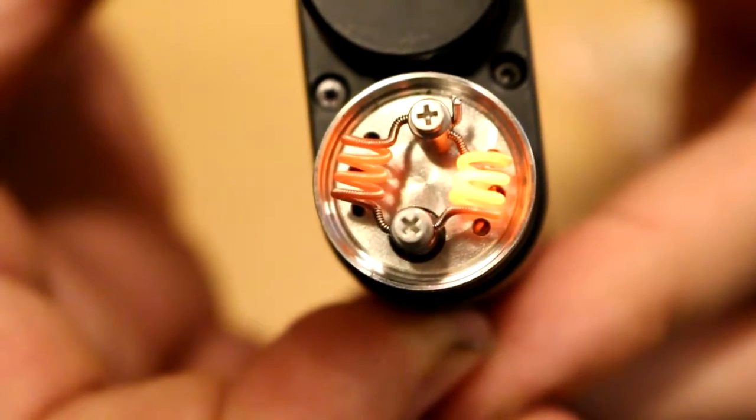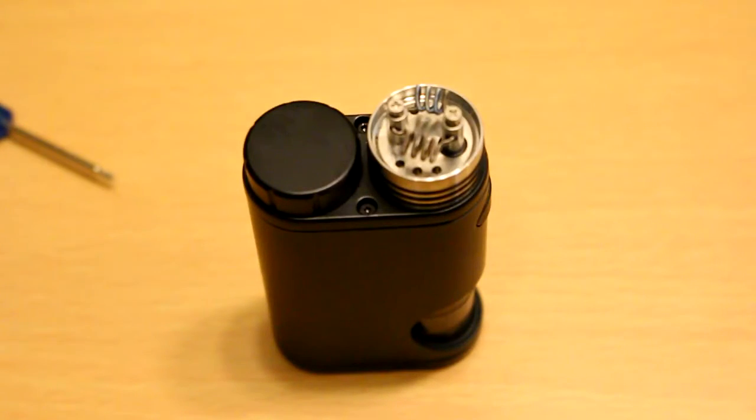That good old uneven glow — gotta love these pre-built coils. I'm going to let this cool and then we're going to go ahead and wick it. I might as well use the cotton they give you — why not?